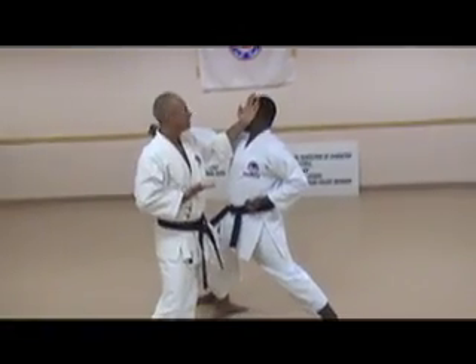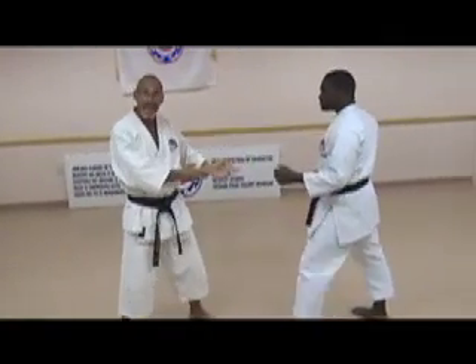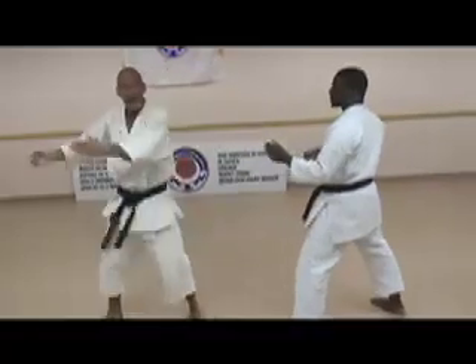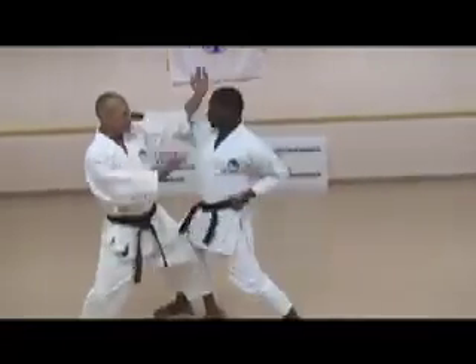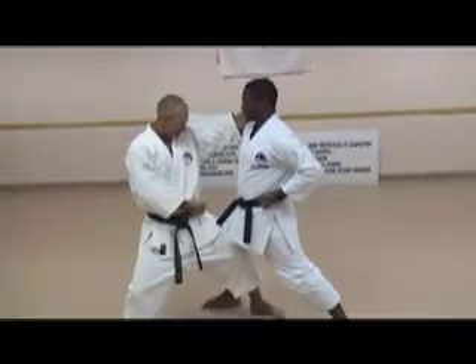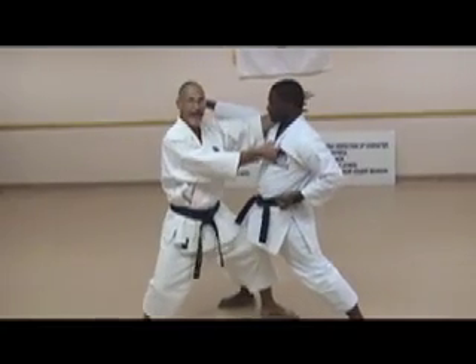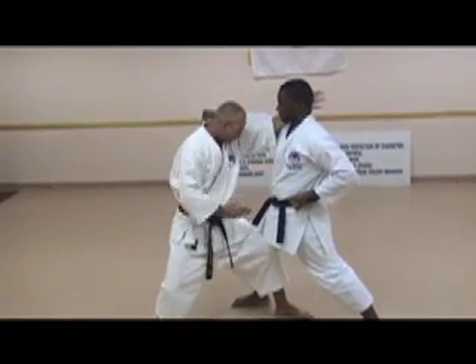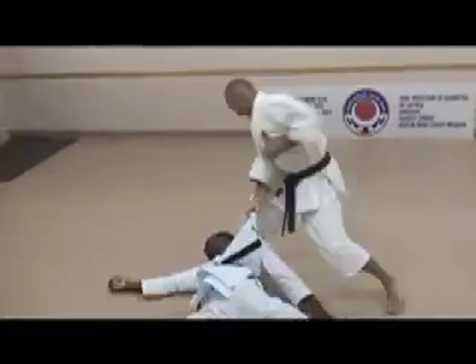Next application, we're going to show a body movement into his hip joint, and then throwing him from this technique. From here, in the kata you shift. What I'm going to do is reach out, grab, drive my hip into his joint, boom, and throw him. And then finish. Kata.